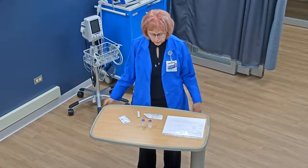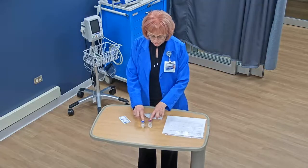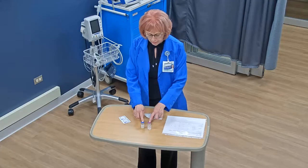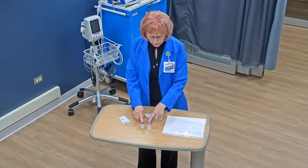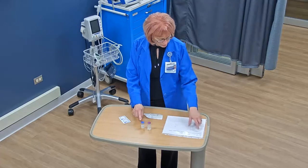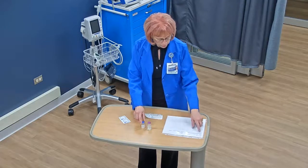First up for this procedure is to have your equipment. Here I have the medication — this is ceftriaxone. It is in a powder, and I have here the diluent, that's the liquid that is going to be put into the vial to reconstitute the powder. Over here I have my MAR that tells me I have ceftriaxone, and I can see it on my vial: ceftriaxone, 500 milligrams.